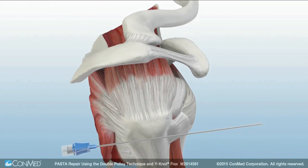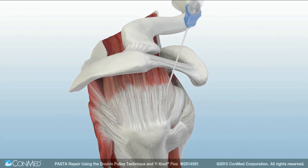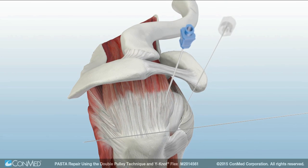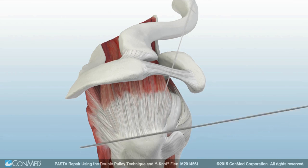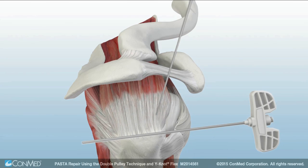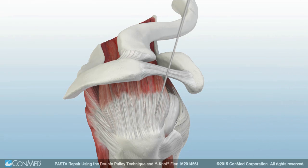The transtendinous location of the first anchor is found using a spinal needle. The WhyNot Flex guide wire and cannulated switching stick are used to assist the insertion of the T-handle drill guide through the intact tendon and against the bone.